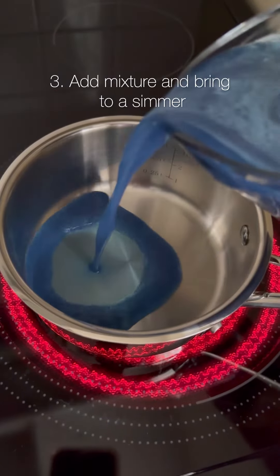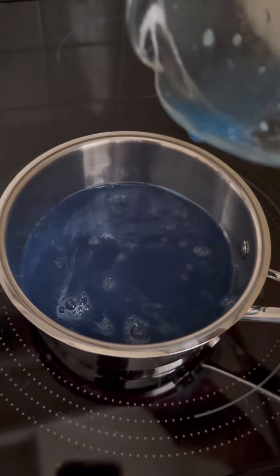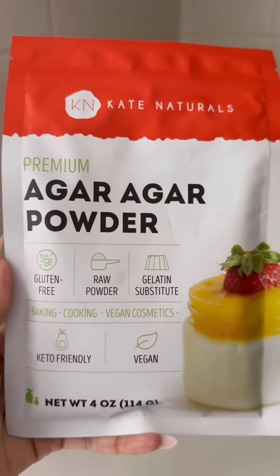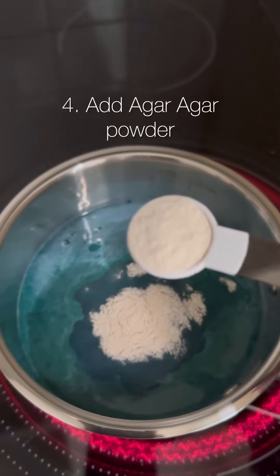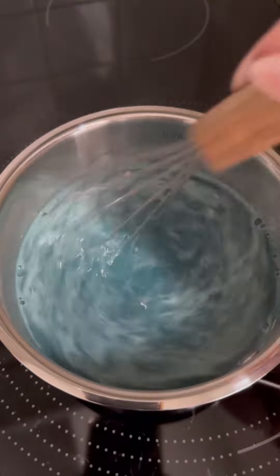Then from there, I added one cup of the mixture to a small pot and added some agar agar powder, which is a vegan gelatin substitute made from red seaweed. But don't worry — it's neutral tasting, it doesn't taste like seaweed.